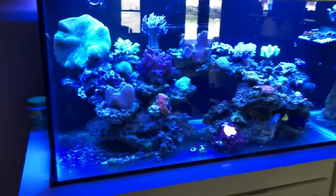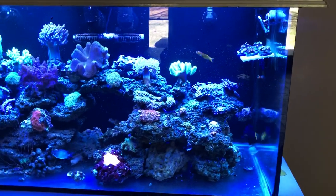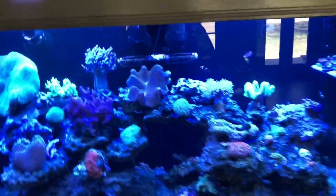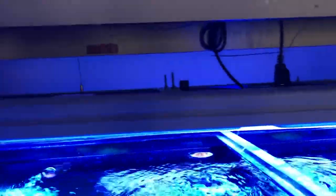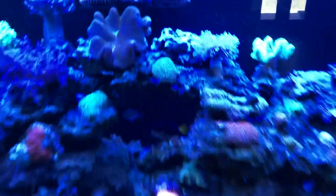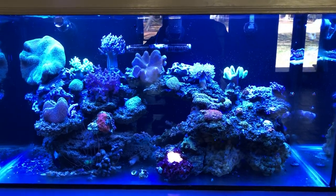This is my 120 gallon lagoon style soft coral reef showing you the LEDs and T5 hybrid fixture. These are Chinese black box LEDs mounted in between the Aquatic Life T5 fixture, running Coral Plus and Blue Plus bulbs with the blues turned about 75 to 80 percent up on the LEDs. Everything's growing really well.